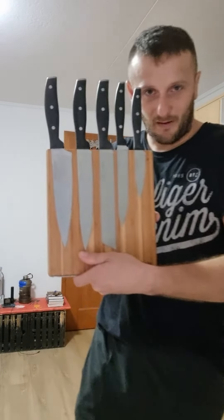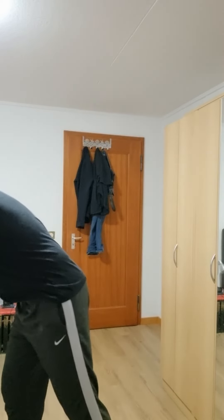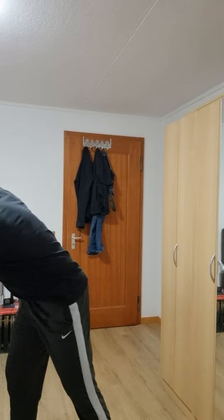I think all people have this in the kitchen — especially kitchen knives on the knife block. You can take this very quickly, just grab it from the magnet here and you have a weapon. It's simple. You can also fight with a knife like this.